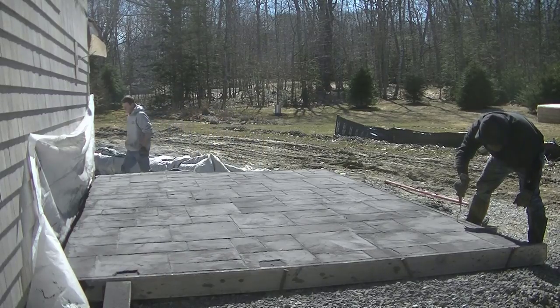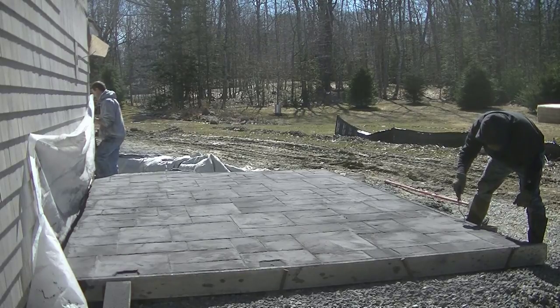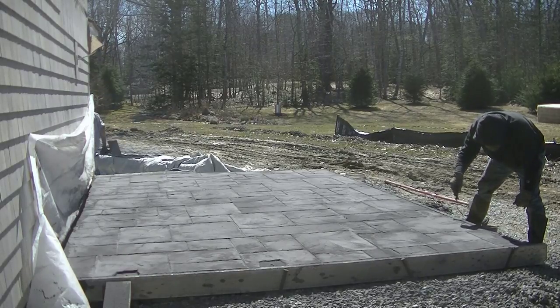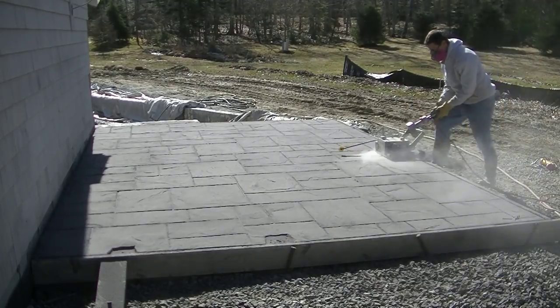You can't learn online how the concrete feels — you've got to get the stamps out there on the concrete and actually try it. That's why I wouldn't recommend doing anything bigger than this if you're first starting out.